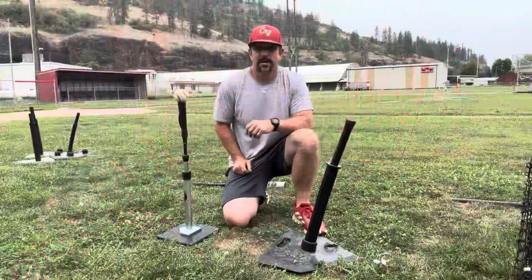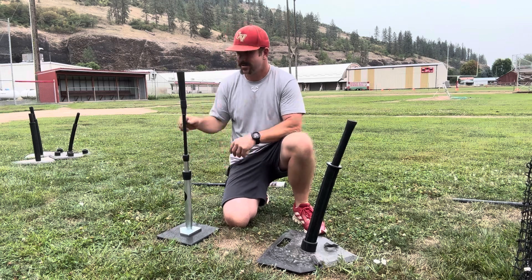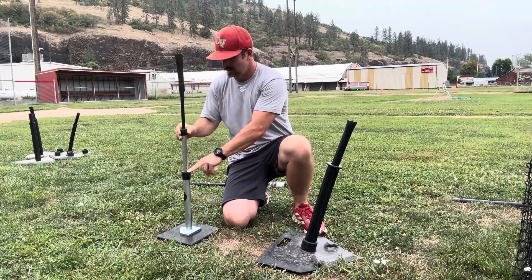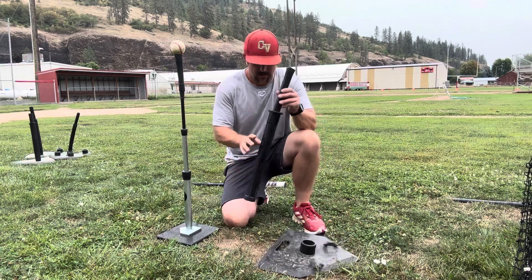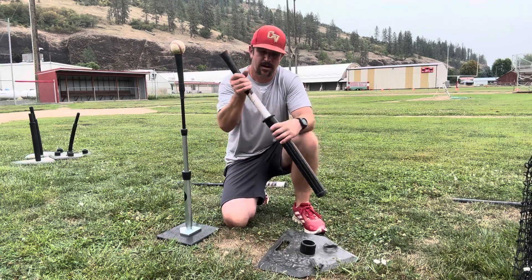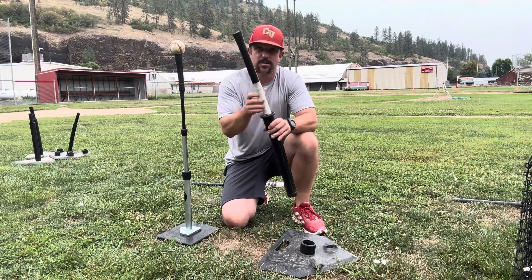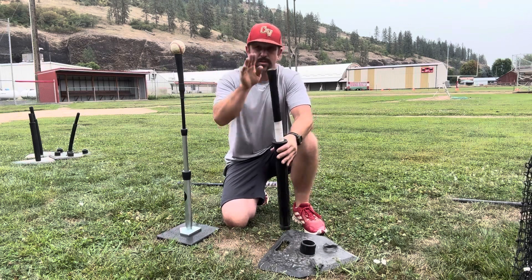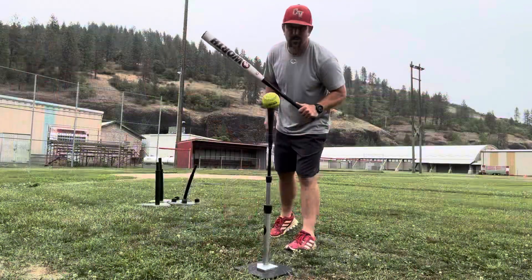One thing I can already tell that I really like about this tee is the fact that you can adjust it and it stays where you adjust it. On this rubber tee over here, I actually had to tape that up because we needed to create some more friction so the thing wouldn't just fall down as soon as you put a ball on it. Let's go ahead and swing a few more with the softball.